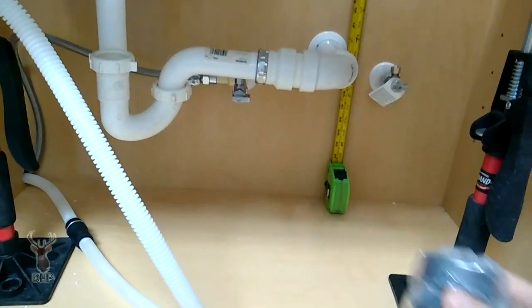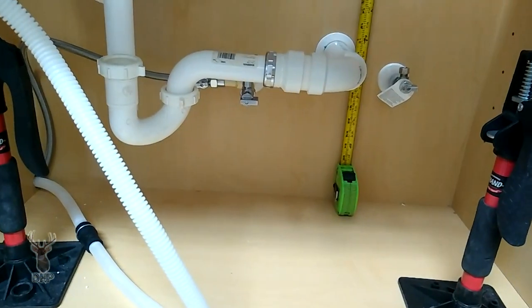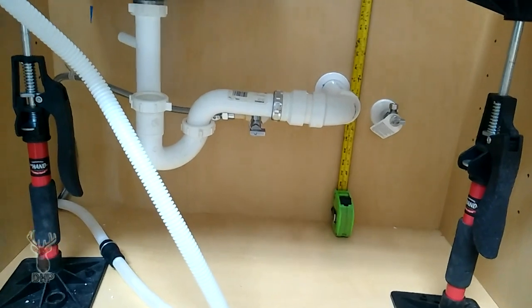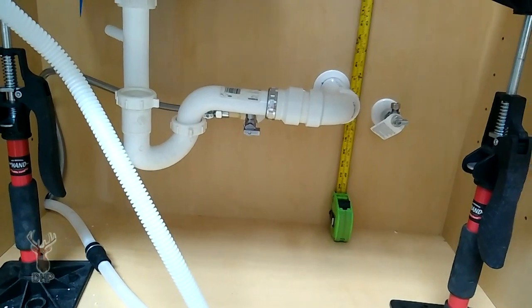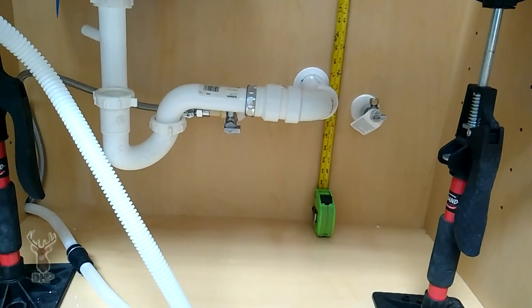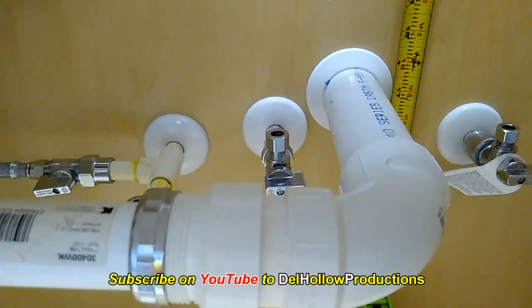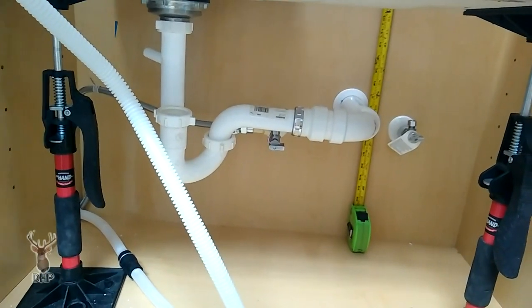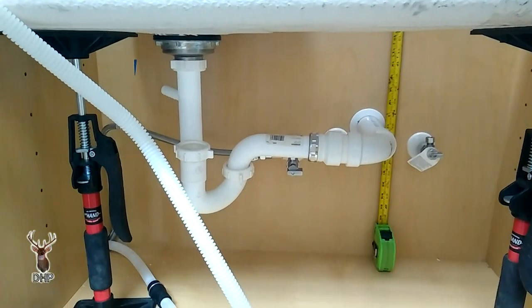You might ask why we make such a big deal about that. Well, because you might get into a bind on a remodel and not be able to make the connection. You can get a sink as shallow as five and a half inches — maybe for a bar or RV trailer — but we can make it work. Now we're going to have a discussion: do we use a long sweep or can we use a tight 90 — a pressure 90? We'll talk about that in just a second.